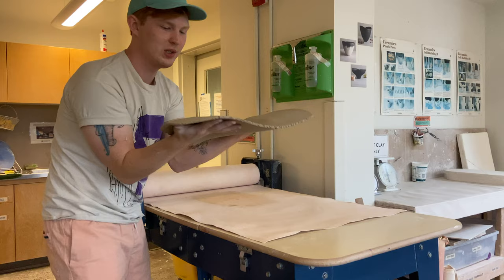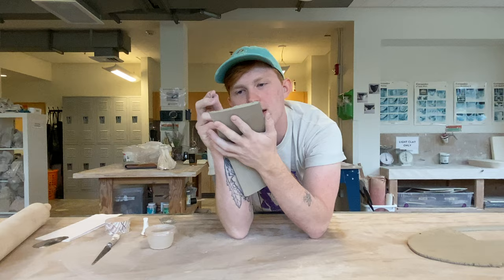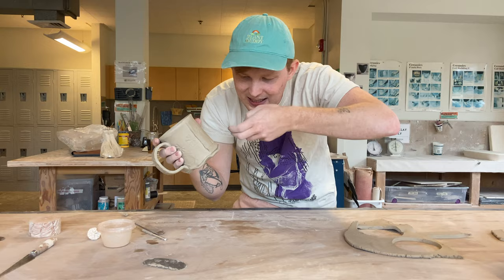Hi there! Welcome to the studio. I'm Benjamin Cahoon, and I'm gonna show you how to make a mug in 15 minutes. Oh, don't eat clay — that's a nasty thing. I'm so glad that you could join me here.